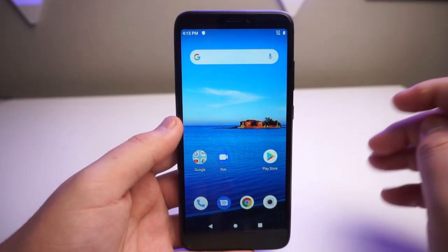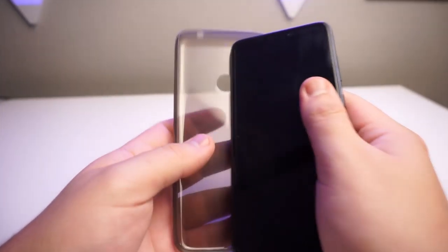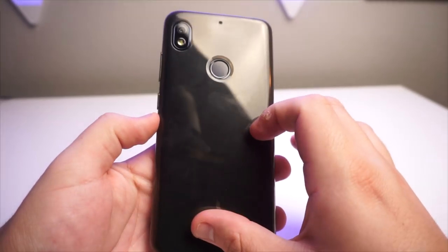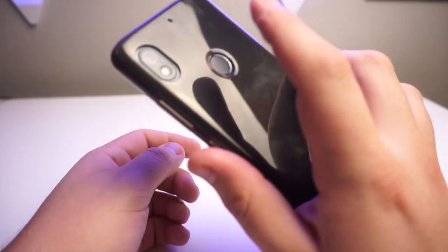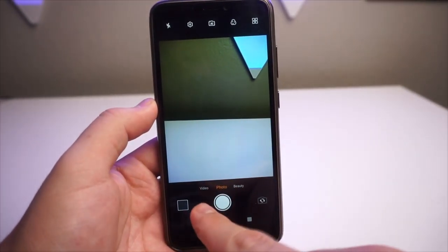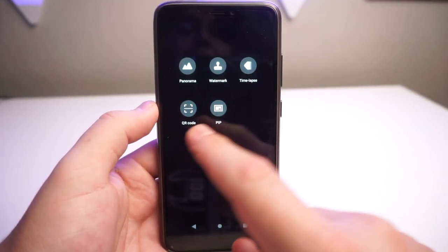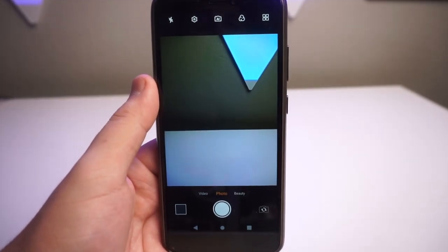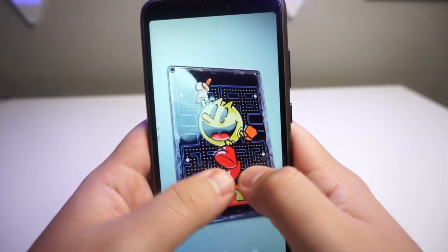I want to quickly check out the camera before my full review later. Let me try the case on first — it's a very thick TPU case that should protect from drops. The fingerprint sensor is very accurate, works 100% of the time. In the camera app we have video, photo, beauty mode, panorama, watermark, timelapse, QR code, and PIP modes. It has a pretty fast shutter speed. Overall it's a decent camera for $200.